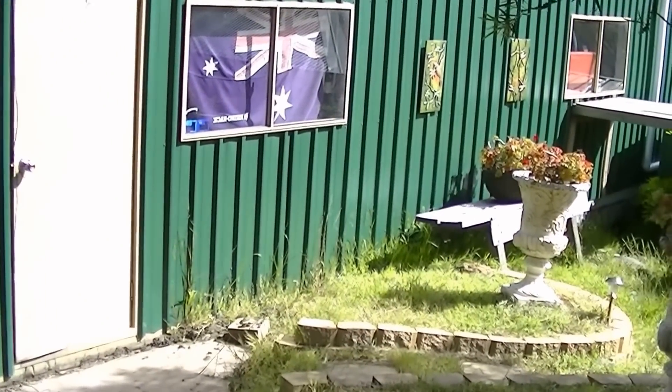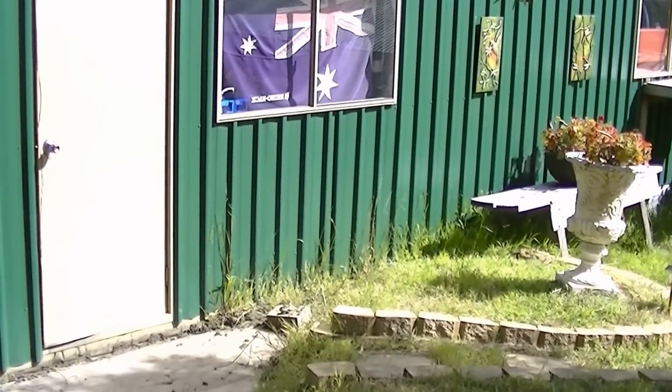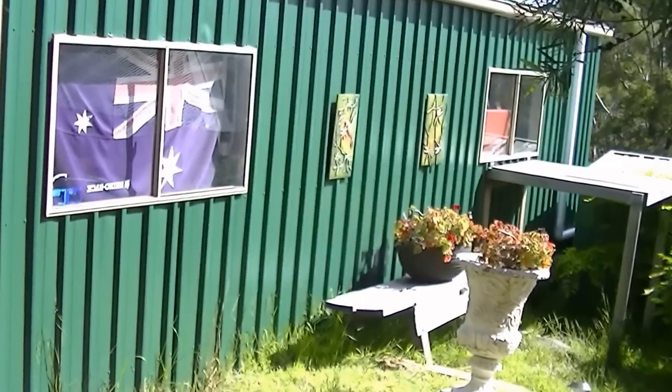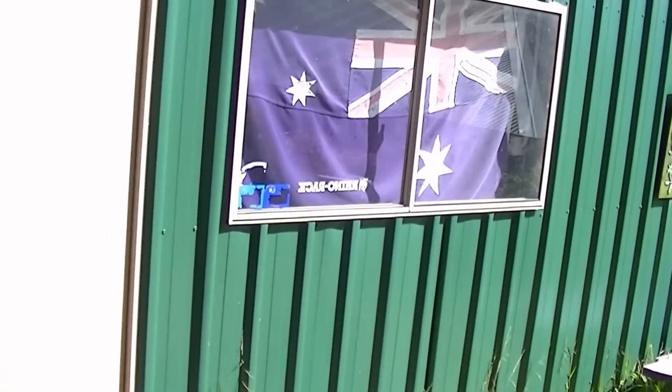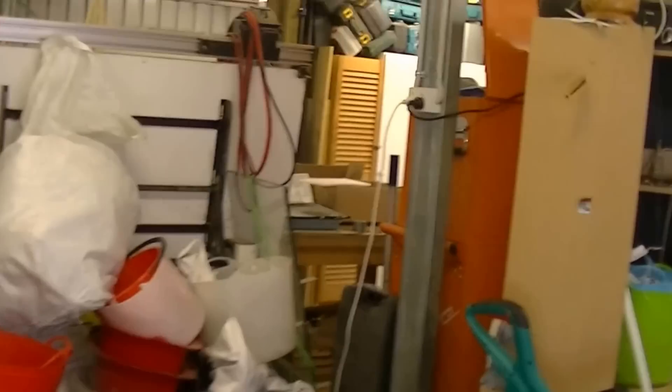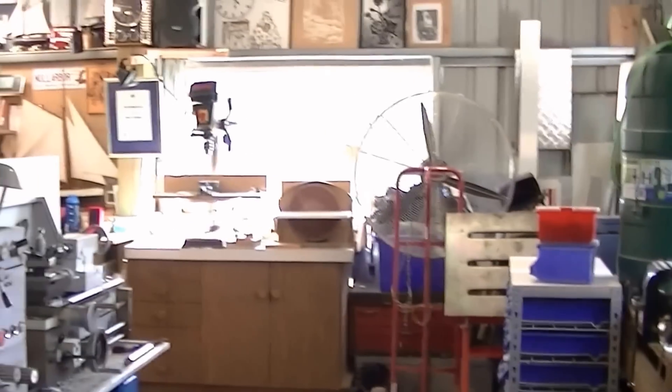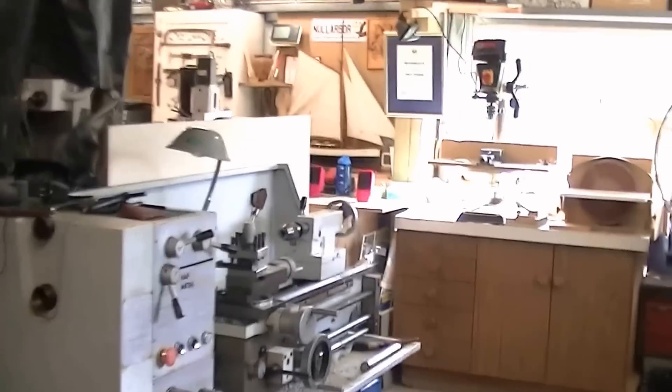A lot of you write in and ask me how noisy these machines operate. Well, this is my workshop — it's 100 square meters in Tasmania, it's a very quiet neighborhood, we're at about seven or eight acres here. I'll just take you inside — bear in mind this is a metal shed so it does echo a bit. I'm stood about eight to ten meters away from the machine and I can still talk and hold a conversation with you very easily.